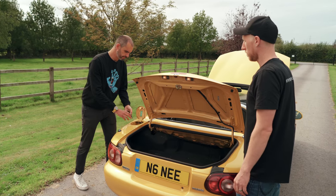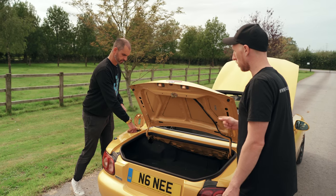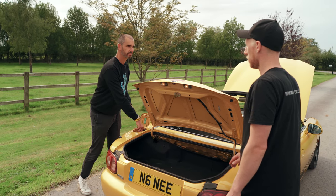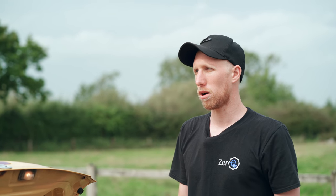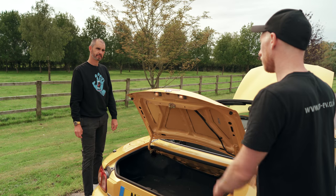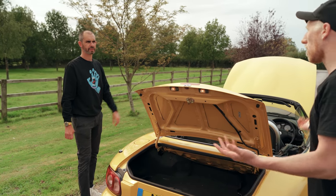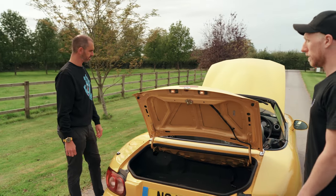Is there the option of being able to charge faster if you wanted to? Not on this one because of the voltage. You need to be over 200 volts to do fast charging with the UK network. So this is more of a city sort of car — a Sunday driver. 100, 120 miles. It's a weekend thing, but ideal for built-up cities.